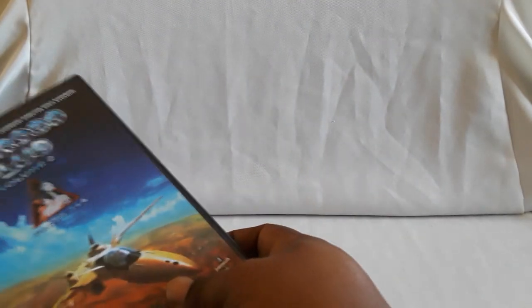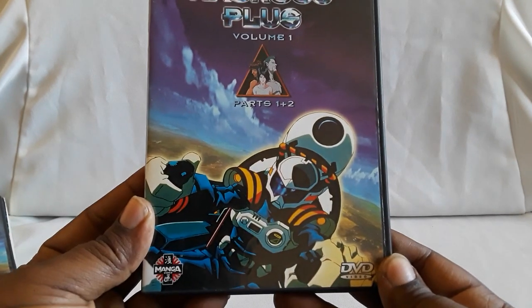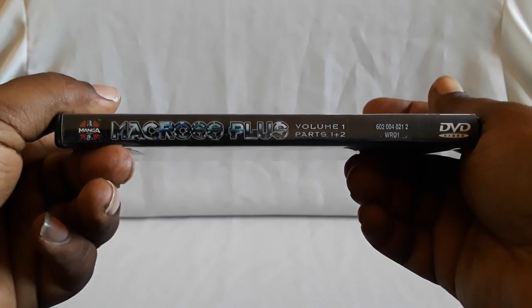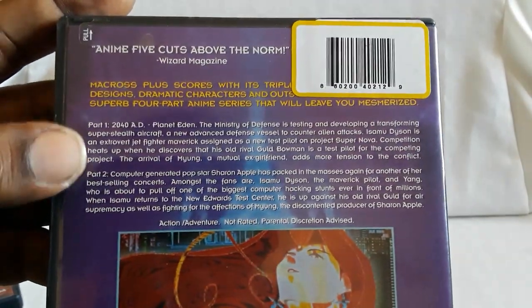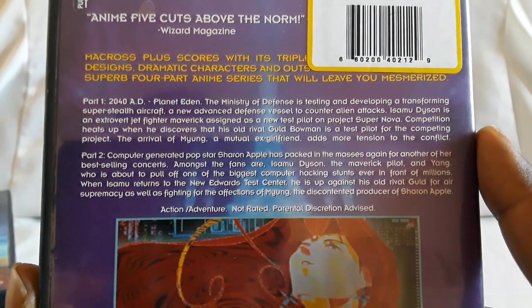Let's go ahead and take these out. Starting with volume one — here is the cover with our three lead characters. They're three friends who reunite after a long time being apart. Two of them are testing new prototype Valkyries. There's a sticker on there because I believe this was sold together as one box set when it was new. Here are the story details for both parts.